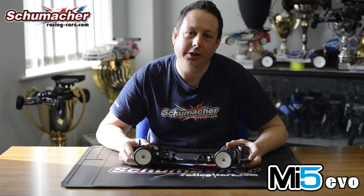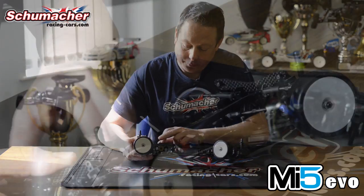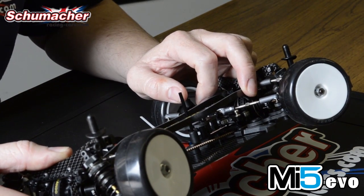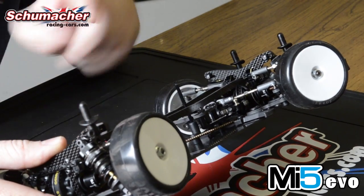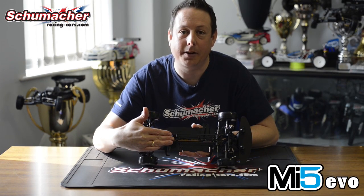The MI5 Evo features a small change to the top decks over the MI5. We've made the top deck shorter so it makes the car more stable and easier to drive. We've now mounted it to the bulkheads as opposed to the shock towers, just making the car easier to keep tweak free. We've also made the top decks a little bit wider apart, which makes the car a little bit more responsive and better on smaller tracks.